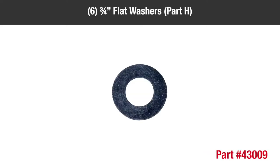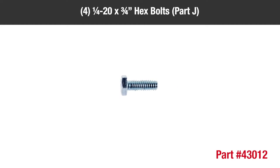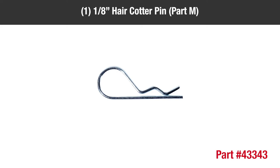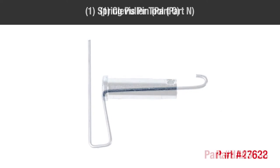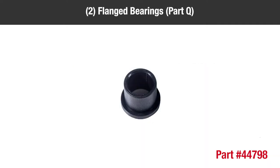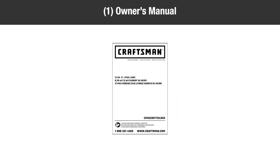Six 3/4-inch flat washers, part H; two 1/8-inch by 1-inch cotter pins, part I; four quarter-20 by 3/4-inch hex bolts, part J; one 5/16-18 by 4-inch hex bolt, part K; two hubcaps, part L; one 1/8-inch hair cotter pin, part M; one spring puller tool, part N; one clevis pin, part O; two axle clips, part P; two flanged bearings, part Q; one spring, part R; and one owner's manual.